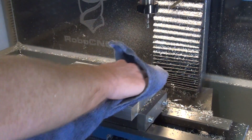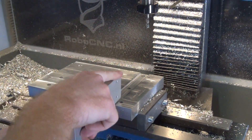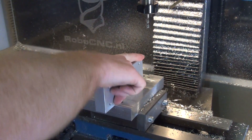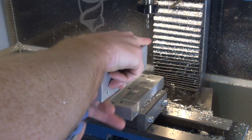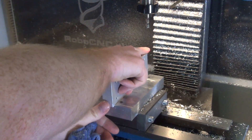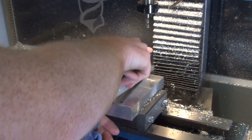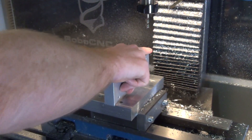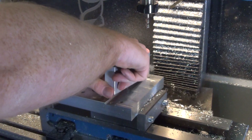After some measuring and taking some spring cuts it's time to fit the piece. And it fits great — it's a really really tight fit. Just how we want it.